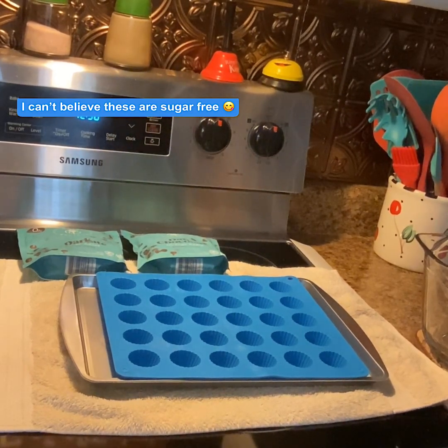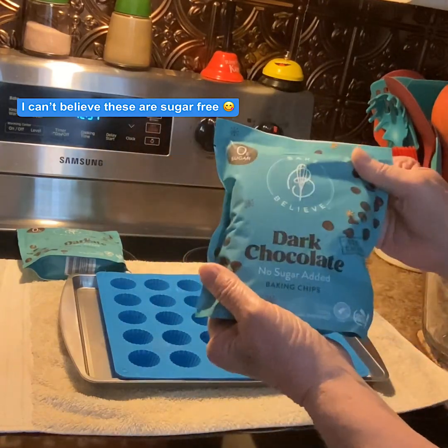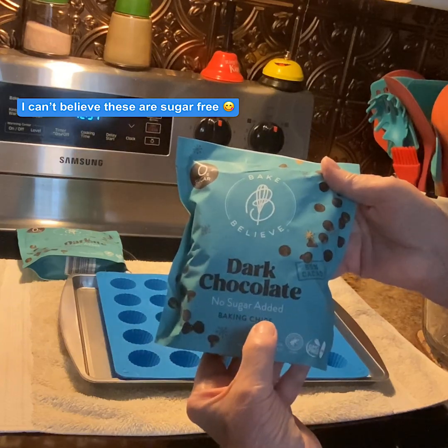Hey y'all, Sheree here with Not Sure What's Cooking. Today's going to be a really short video — some of y'all have requested that I make some sugar-free candy, so let's go! You're going to need two bags of dark chocolate with no sugar added.